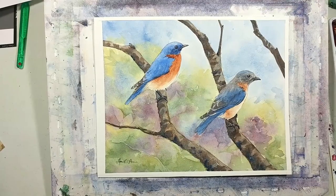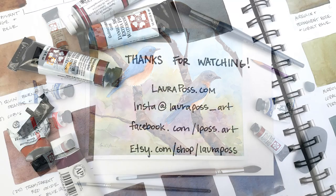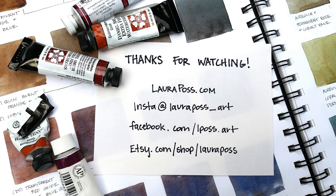So there you have it — I hope you've enjoyed this video. If so, please give it a thumbs up to let me know that you liked it and you'd like me to make more videos, or you can also send me a message, comment, follow me somewhere. Thanks for watching!